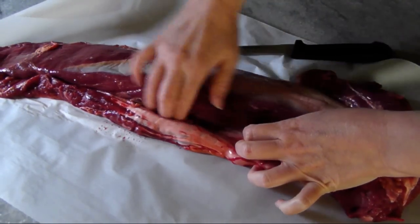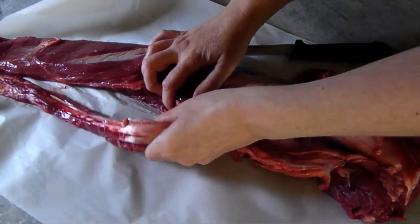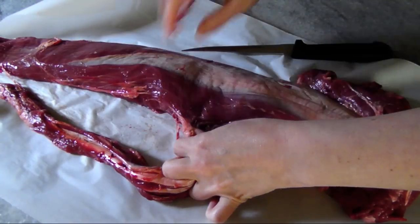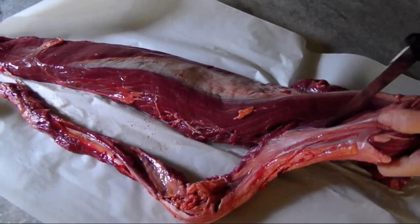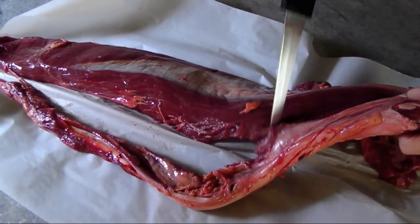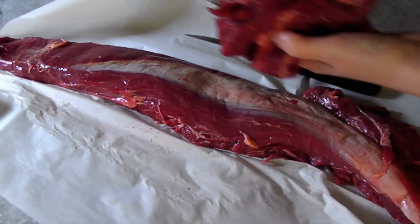Before you even get your knife involved, you can just use your fingers to separate the chain from the main muscle. You'll see that it detaches pretty easily until you get to the top, and then you can use a small boning knife to follow through until you reach the end. Set this aside — that's all good meat, so don't throw this piece away.